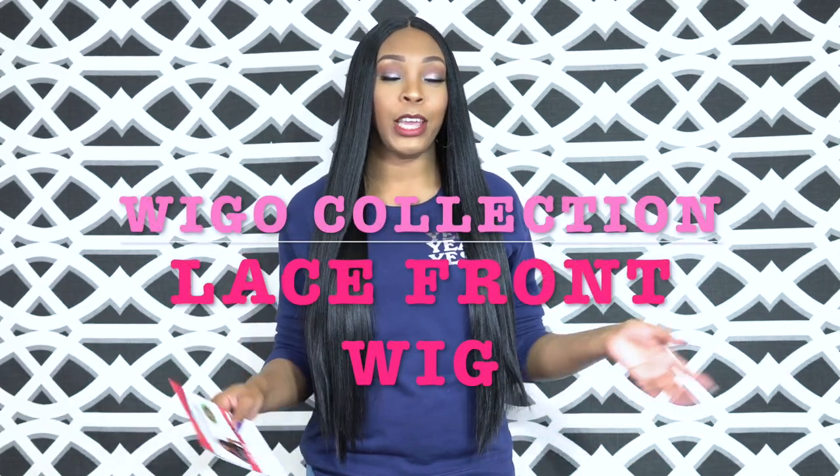Hey guys, welcome back to our channel. Today I'm going to start off with one of the Wiggle Collection Natural Centerpart Lace Front Wigs. I know last week I started them — this is the final one I have to review for you guys. I'm going to get it out of the way and then start with the requested reviews. This unit is called the Lace Leah.